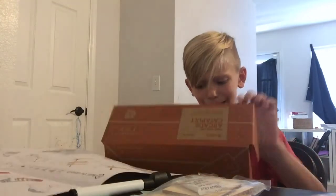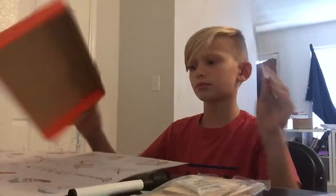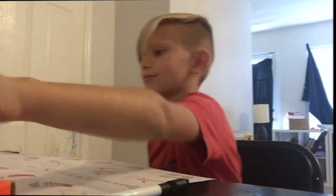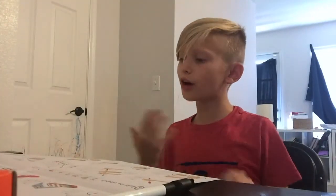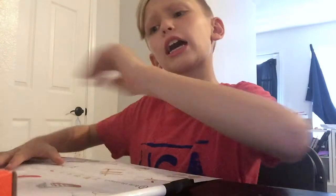Can you just give me one moment for me to get everything? I'll see you in a second. Okay guys, now that we're ready, we got everything sorted out. Let's get to it.